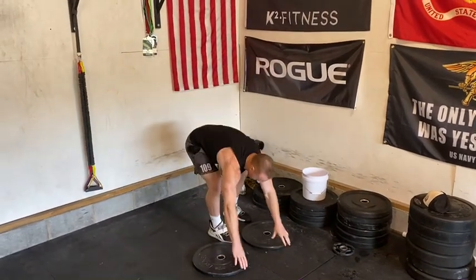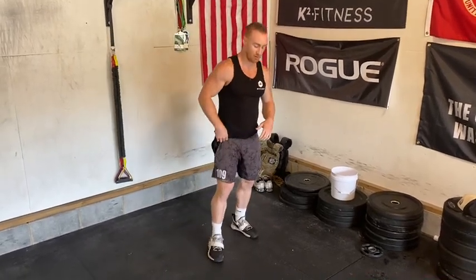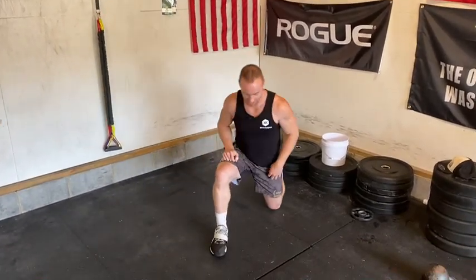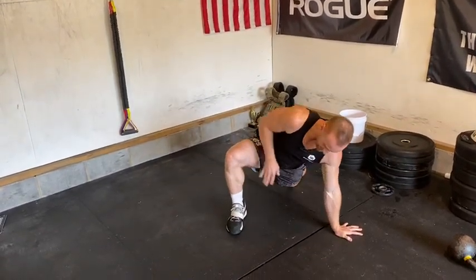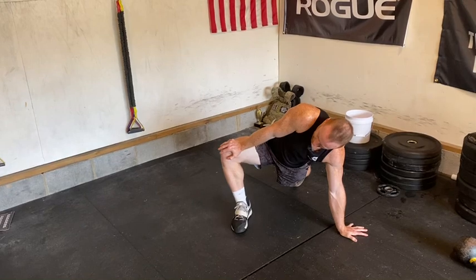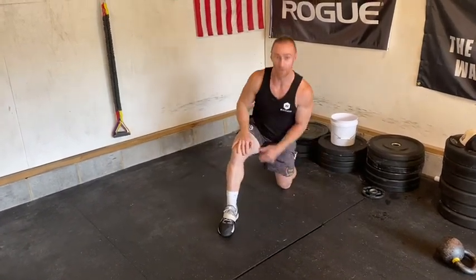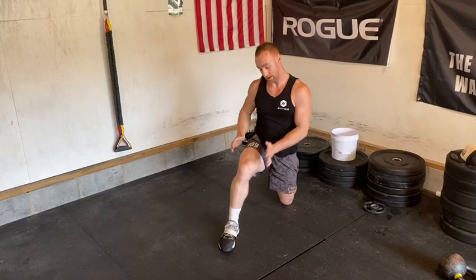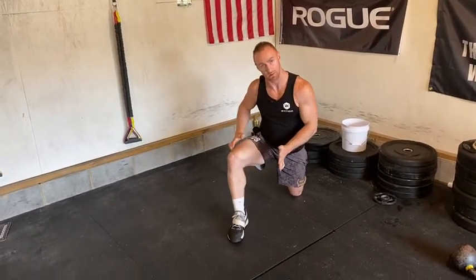If you say, 'Hey, I can't get that low — it hurts my knees,' here are a couple of stretches I want you to try. Get down on the floor, put your hand out to the side, and work on pressing your knee out. While pressing, push against your hand for five seconds and then relax for ten seconds.